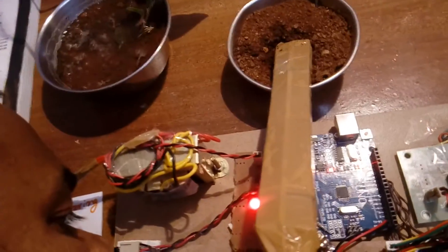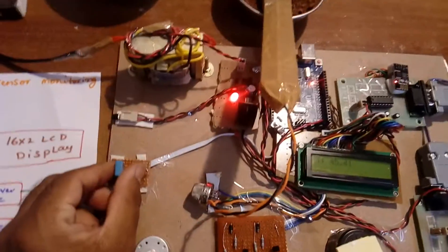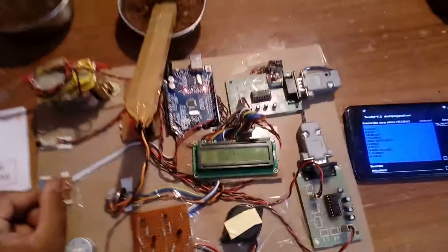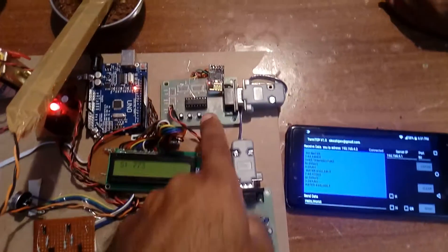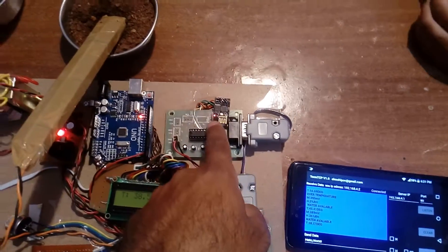If you provide humidity input to the humidity sensor, it will sense and give output. I am using one MAX232 IC and a MAX232 development board, along with an ESP8266 Wi-Fi module.